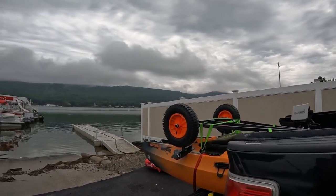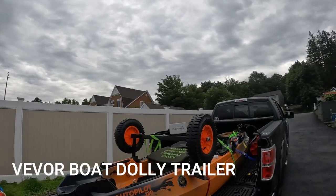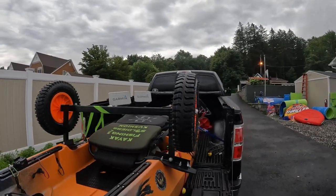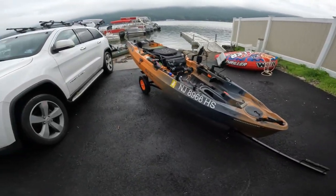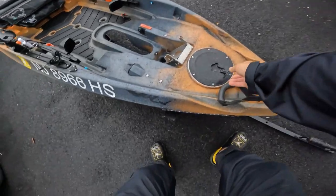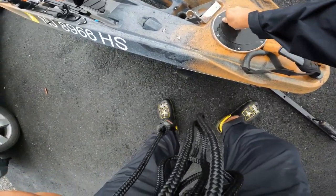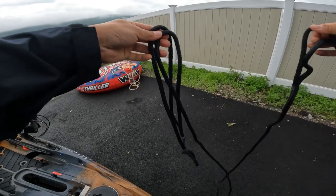Good morning folks, made it out here to the lake and I brought the Veaver boat trailer dolly. As I mentioned previously, it's just very simple — a couple straps to tie it down. We'll get unloaded here and see how it goes on the water. It's on the dolly — no straps needed. I just need to grab my rope out of here. The plan is to just back this up into the water and push it off.